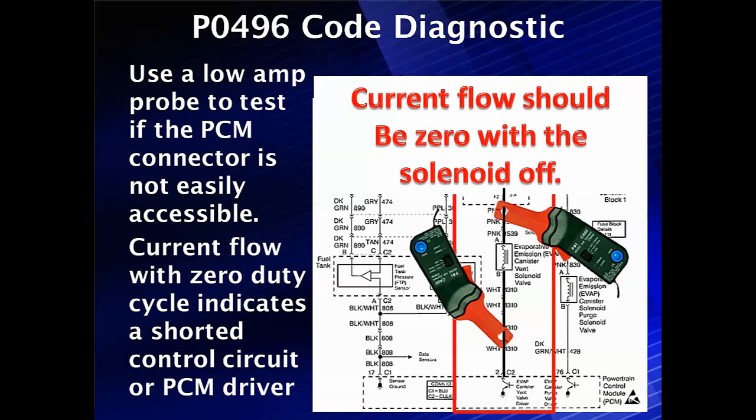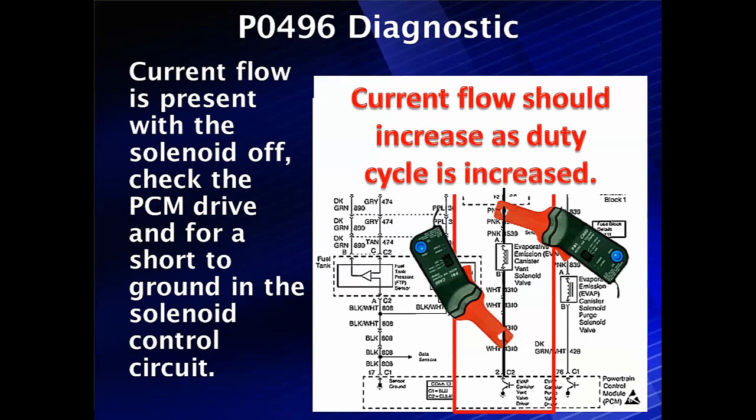We probably have an intermittent situation. In the case where it doesn't — if current flow is present with the solenoid off — check the PCM driver and for a short-to-ground in the solenoid control circuit. Otherwise, if the solenoid is working right and we still have this failure, it's probably because the solenoid is leaking, and we're going to have special tests for that.